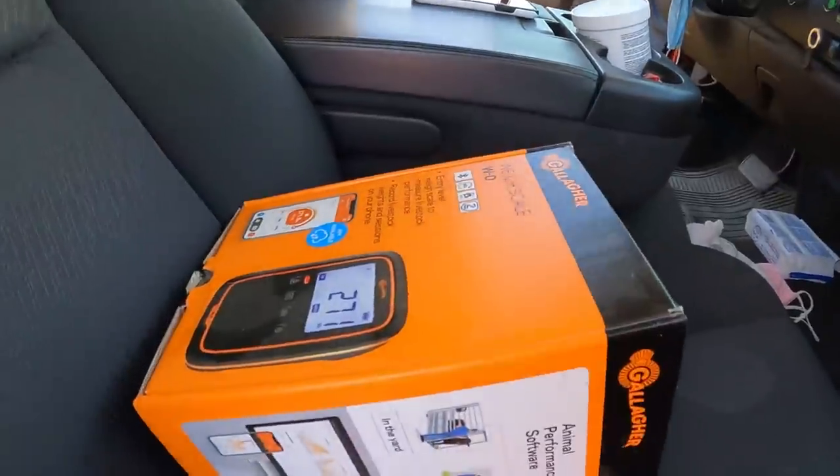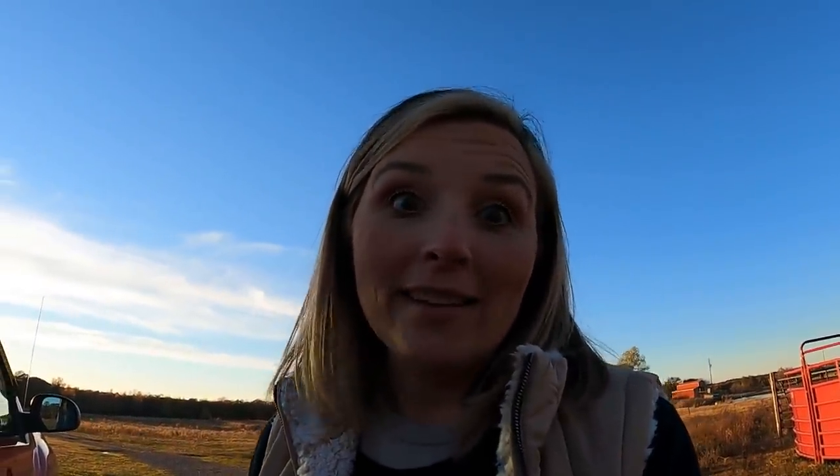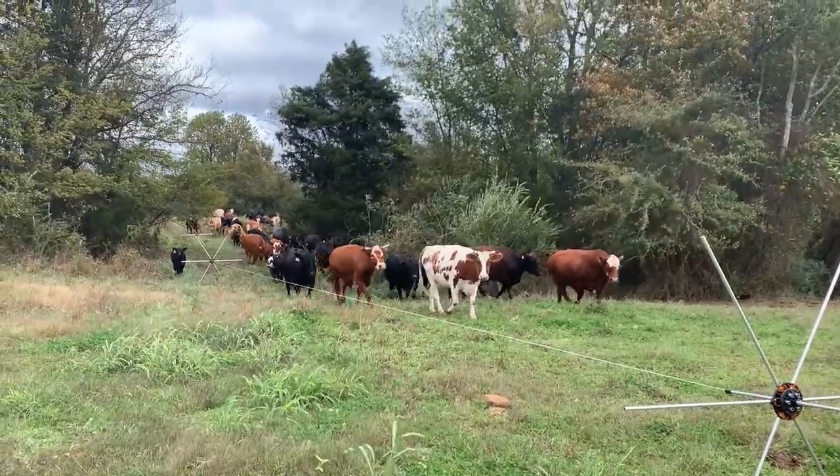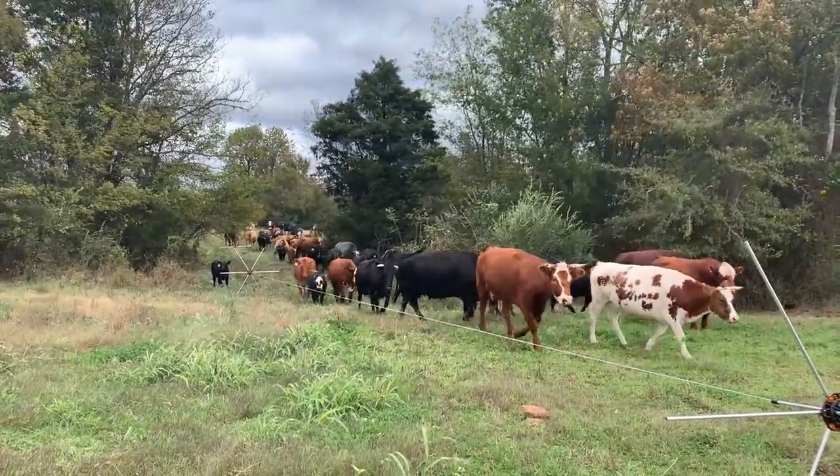We are actually installing load bars today from Gallagher and we are installing a weigh scale. Let me tell you why we're doing this — why would we even want to go to the trouble? The first thing — and this might sound dumb to you but it's the truth — you want to install something to weigh animals so you know how much they weigh.